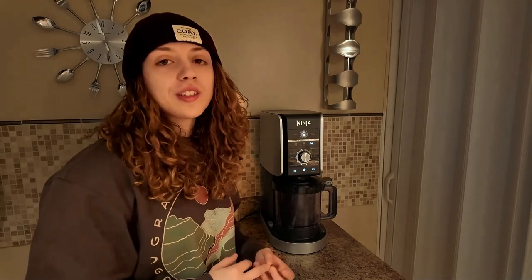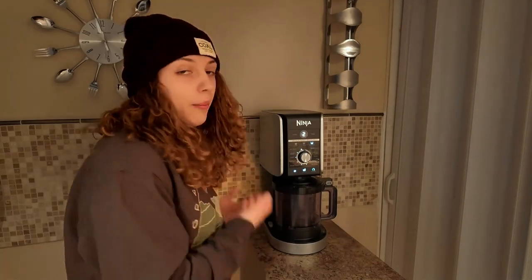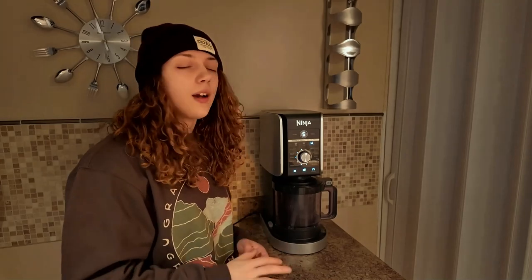And here comes my second issue with this contraption. I'll try to talk to you guys while it's happening, give you a play-by-play. Almost picked the wrong setting — that would have been bad. It gets a little loud, just a little bit loud. Not too loud.